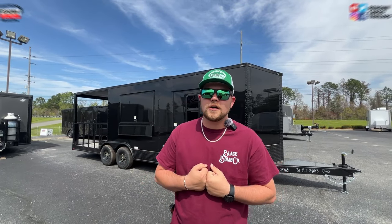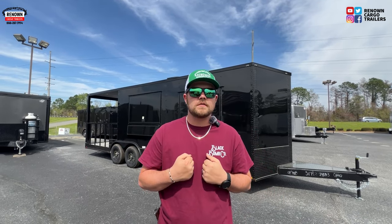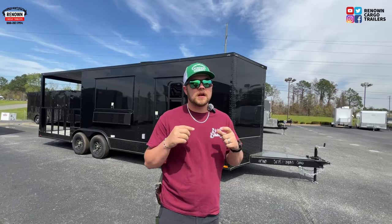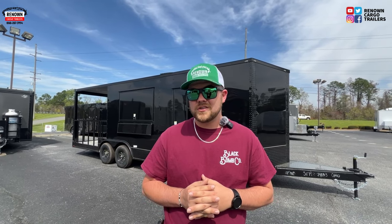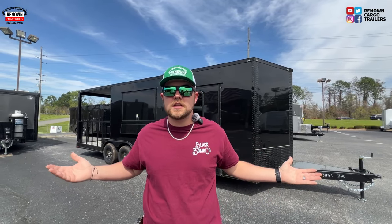Alright you guys, it's Austin here at Renown Cargo Trailers. I got one for you guys today — we have an eight and a half by 24 barbecue porch trailer. This thing is ready to go, and I will be honest with you, we are selling this thing on sale. We had this thing marked at $26,599 bucks, something like that. Stay tuned — I'll tell you the price now and you can see what you can get off of it.